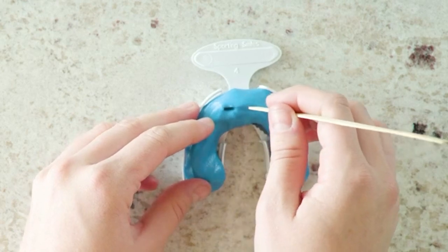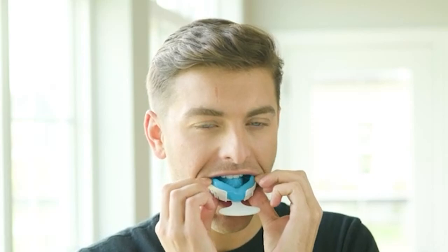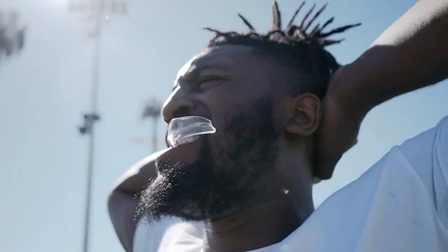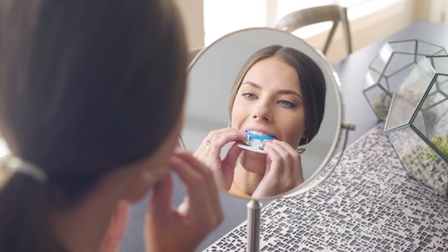I have used mouthguards in various sports, from ice hockey to some beginner sparring at boxing, and one thing I have noticed is that people often mix them with nightguards, at least on some level. However, they're widely different even though they appear to work the same. So, what's the difference between a mouthguard and a nightguard?